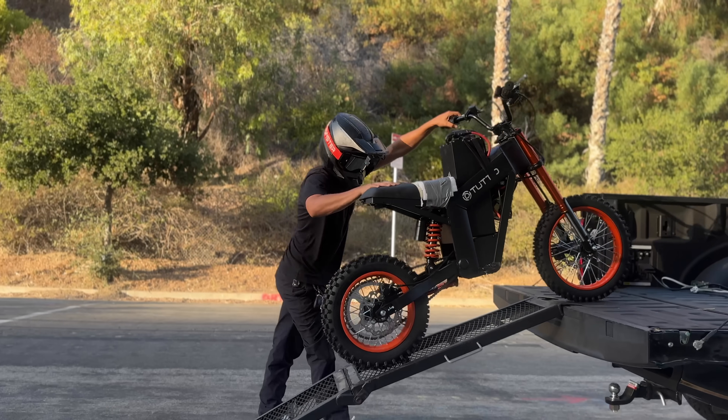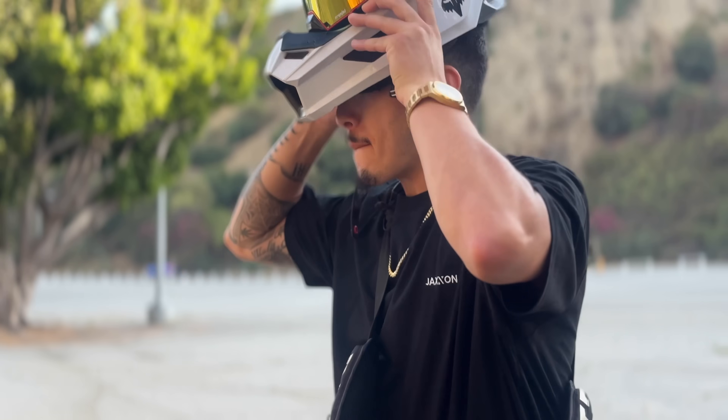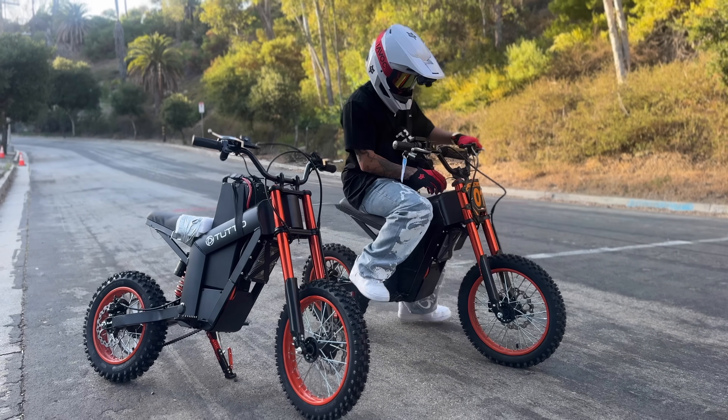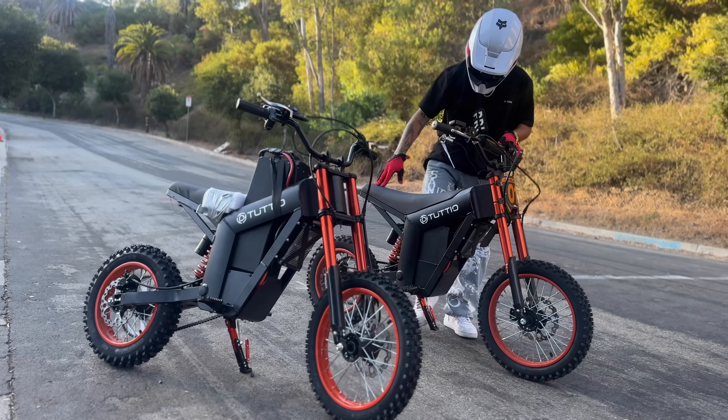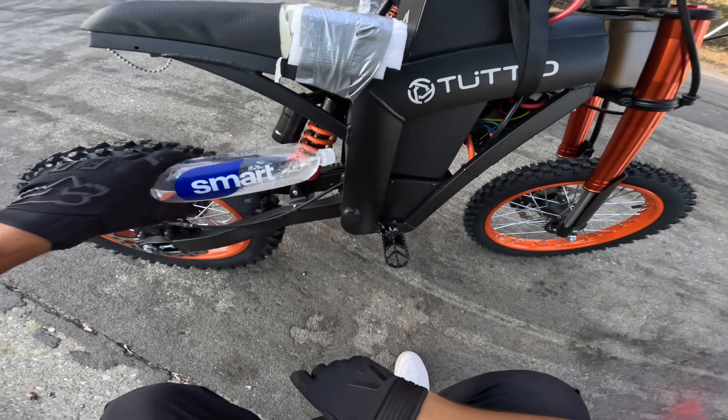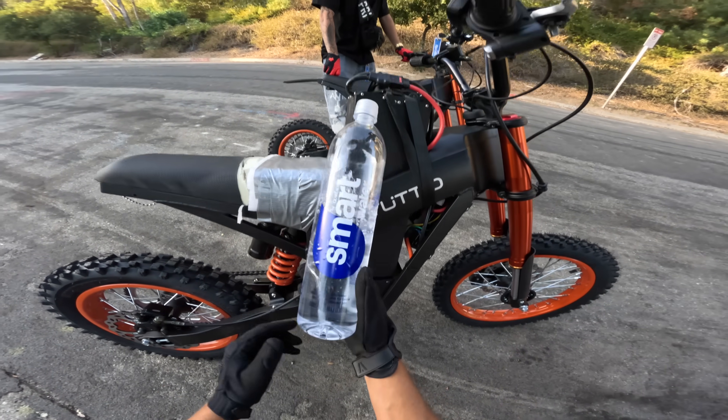Now we're pulling up to the testing facility. Iced-out Raw has also hacked his Tudio but still has the stock battery, compared to mine which is hacked with a 72-volt battery. Lae Rides advised I bring a bottle of water to pour on the motor while I ride because we're definitely going to be pushing it.